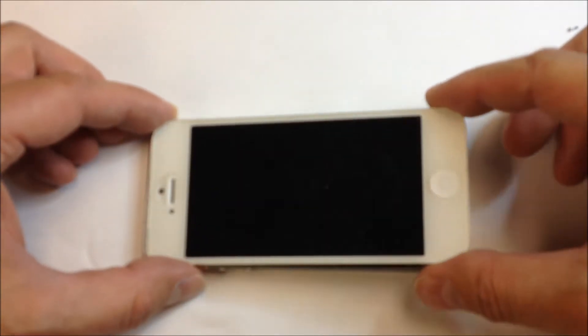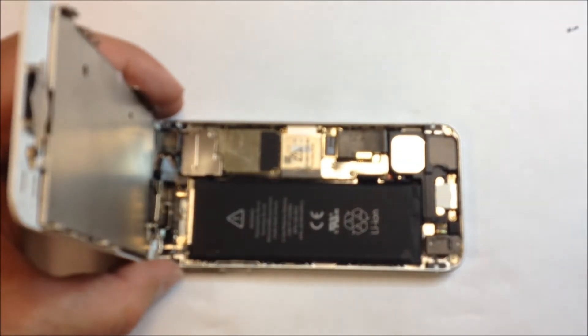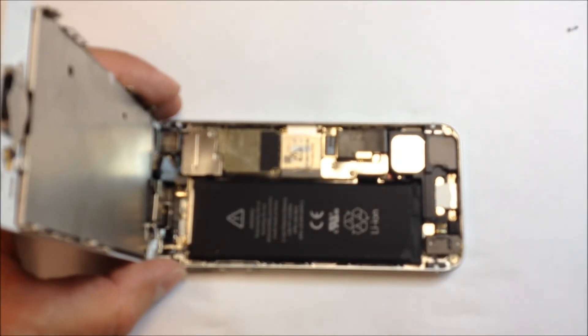Then very slowly angle the lens upward towards the top, and this will expose the cables which are actually underneath the metal shield inside of the phone.